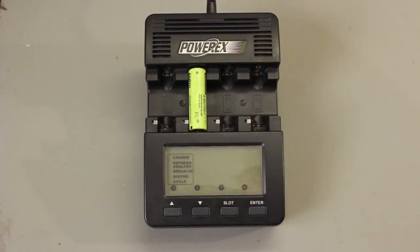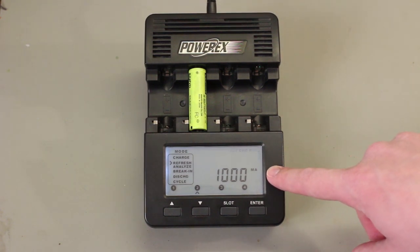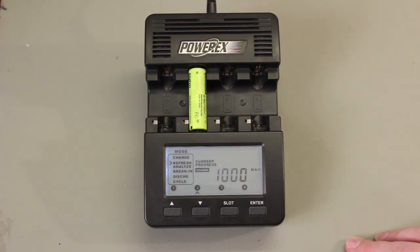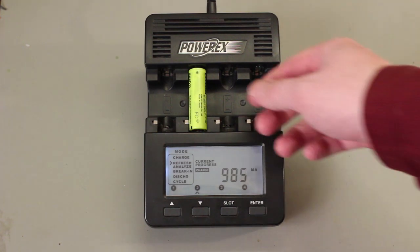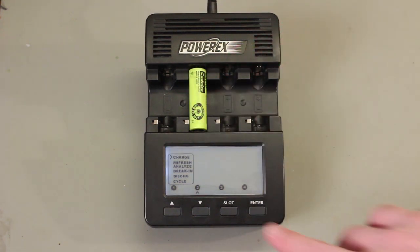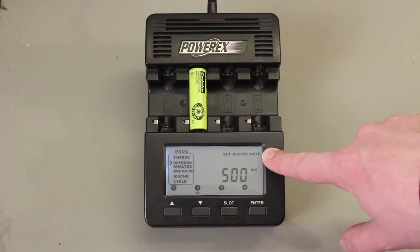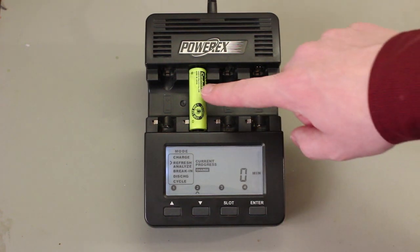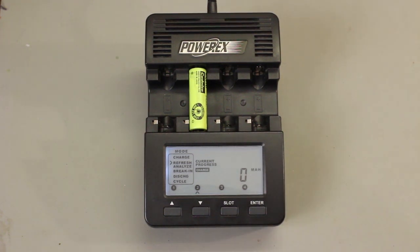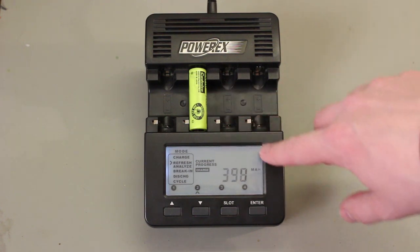We'll take a AA cell and do a Refresh Analyze. I'll go down to Refresh Analyze and press Enter. Now it's asking for the charge rate — I want a charge rate of 400 mA. Now it's ready for the discharge rate — I want 200 mA. Press Enter. The first thing the charger does is check the impedance of the cell to make sure you did not insert a non-rechargeable cell. This cell passed the impedance test and it's now charging.